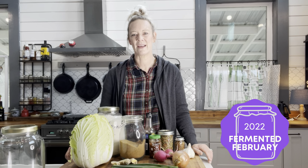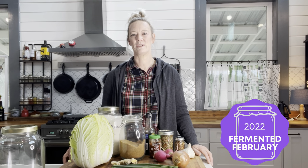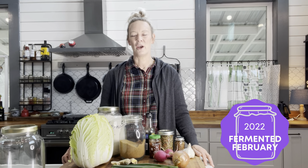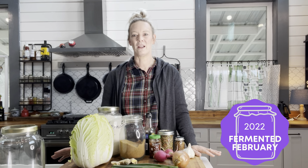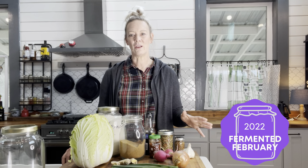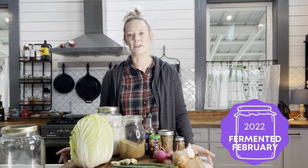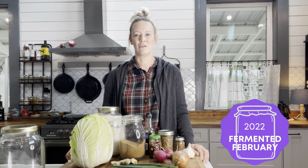We're doing this kimchi recipe as part of the Fermented February collaboration put on by Anna at The Fermented Homestead. She is the fermenting queen and has put together a collaboration of about 20 different homestead channels, each putting out a new fermentation recipe every single day for the month of February. I'm leaving a playlist down below of all the channels. Make sure you comment on all those videos too — at the end of the month you'll be registered for the drawing for the fermentation kits Anna is giving away.